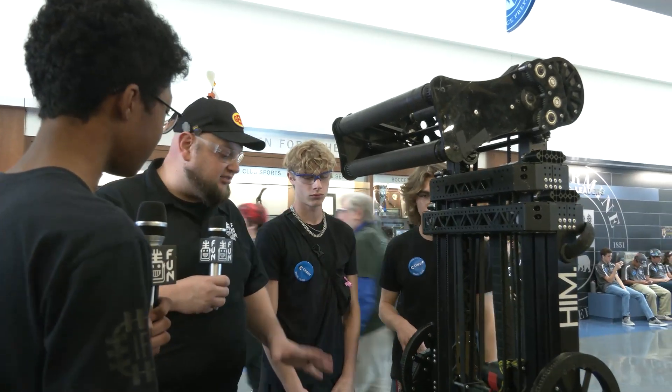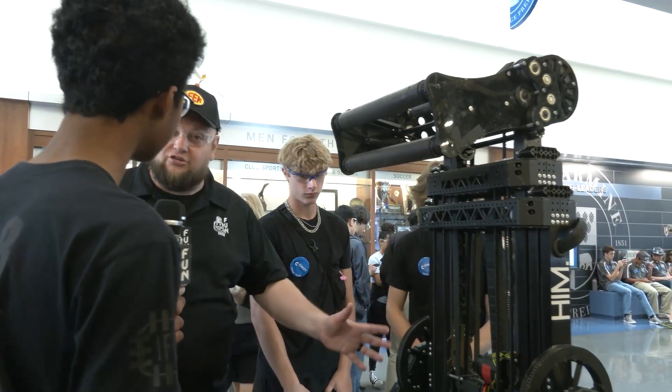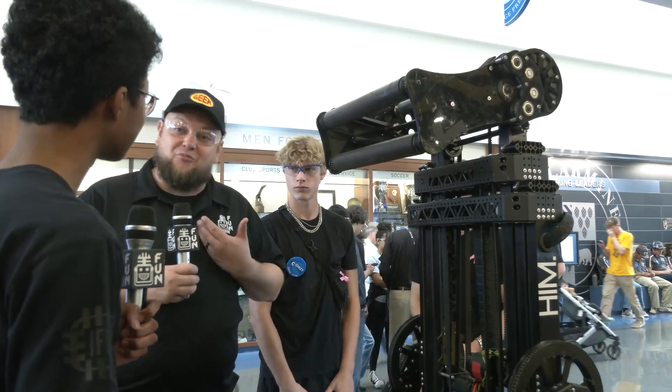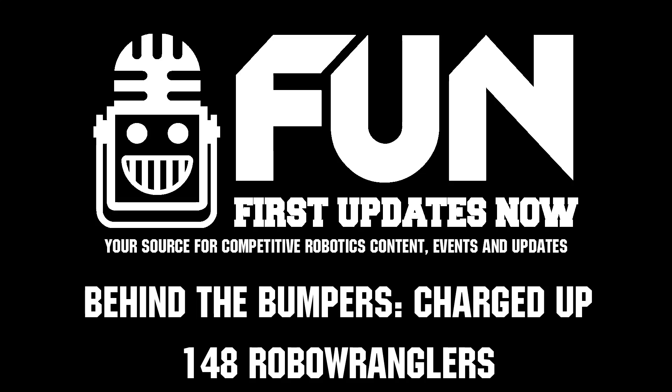Awesome. Well, 148, thank you so much for taking the time to tell us more about your incredible machine. Congratulations on your division win. I can't wait to see what you do here at Champs, and I'm even more looking forward to 2024 to see what you bring to the table. Thanks a lot.